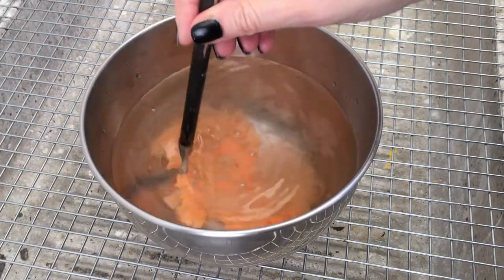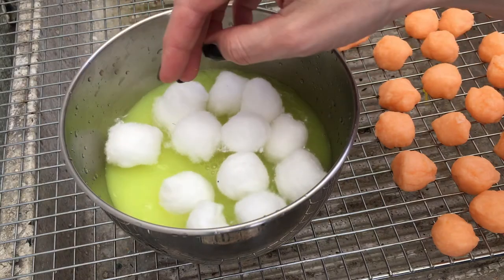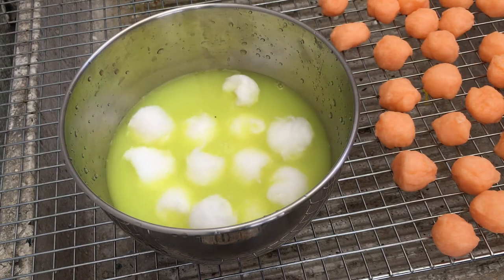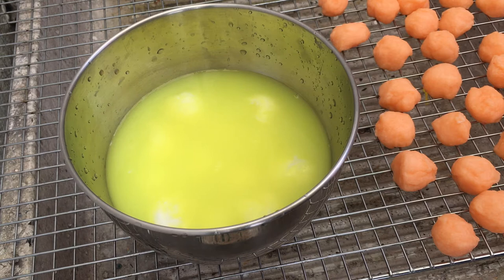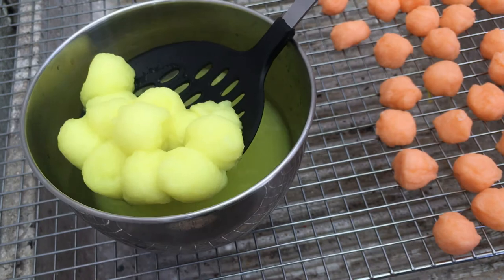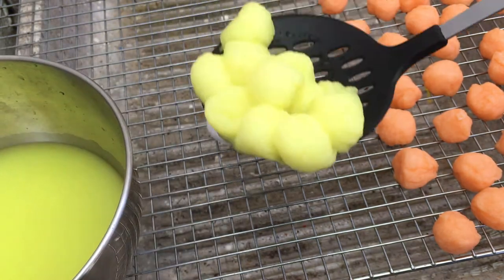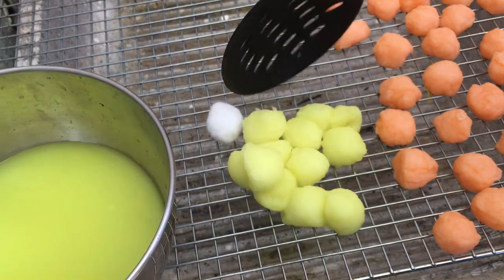Then I'm mixing the paint using a brush, placing my cotton balls in, and letting them soak for about 10 to 15 minutes because I want them to be pigmented — the longer you leave them in, the more color they absorb. Then I'm going to take my spoon to squeeze out the cotton balls.